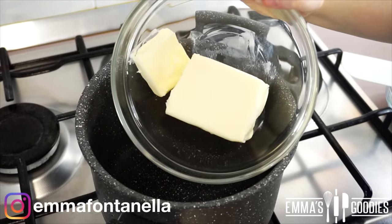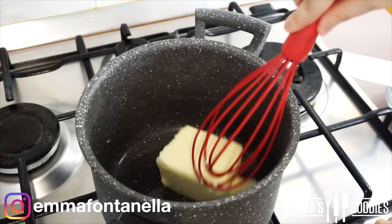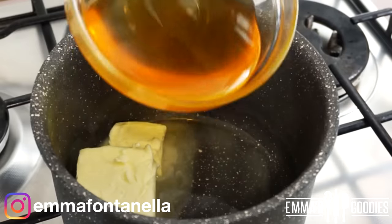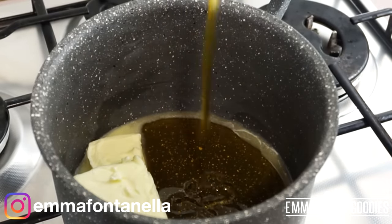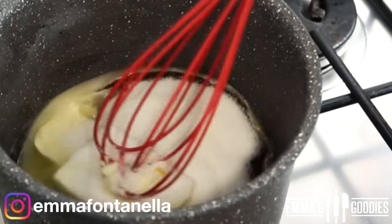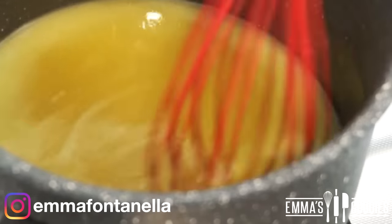We're going to start off by making those delicious honey dough layers. To a tall saucepan over low heat, add some butter — make sure you're using a tall pan for safety reasons because the sugar mixture will bubble up. Once the butter starts to melt, you can add the star of this recipe, which is of course the honey — lots of honey — and you'll also need some sugar.